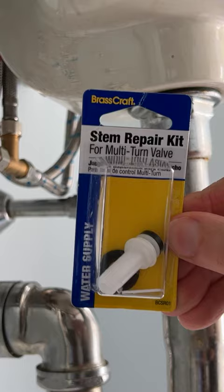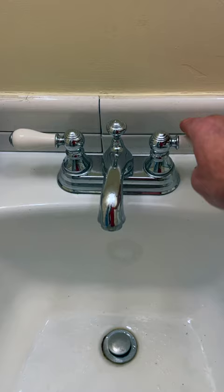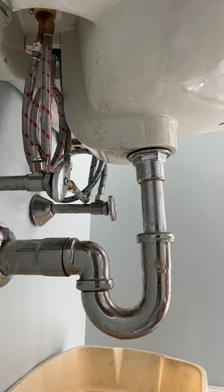Before you begin, turn off both the domestic hot and cold water to the house, open a nearby faucet to allow water to drain, put a bucket under the faucet, and turn off the valve that you're not replacing.